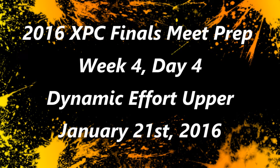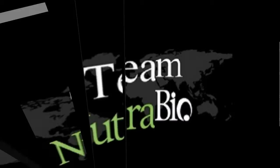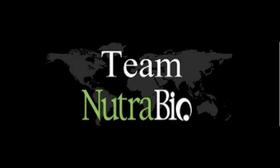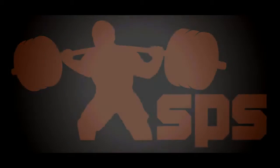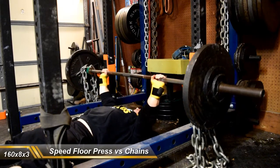This is Brandon Smitley from BrandonSmitley.com, bringing another training log video with commentary — week 4, day 4, dynamic effort upper day: speed benching and back work. Pretty typical meet prep so far. Today I ran with floor press for my speed work: 160 for 8 triples against 2 chains on each side.